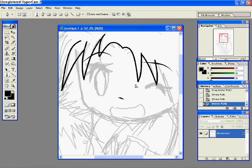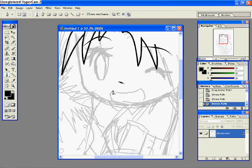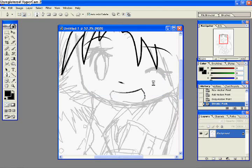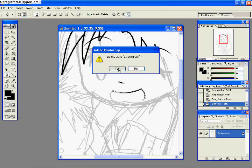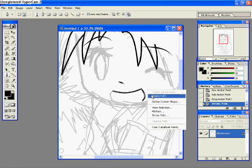My voice might sound a little weird because I still haven't gotten over this cold. So here I'm doing her mouth. You can see I make a lot of mistakes in this, and that's the reality of it — you're gonna make a lot of mistakes when you do it. What's really good is the undo feature, which you can't typically do in traditional line art. It's like white it out or something.